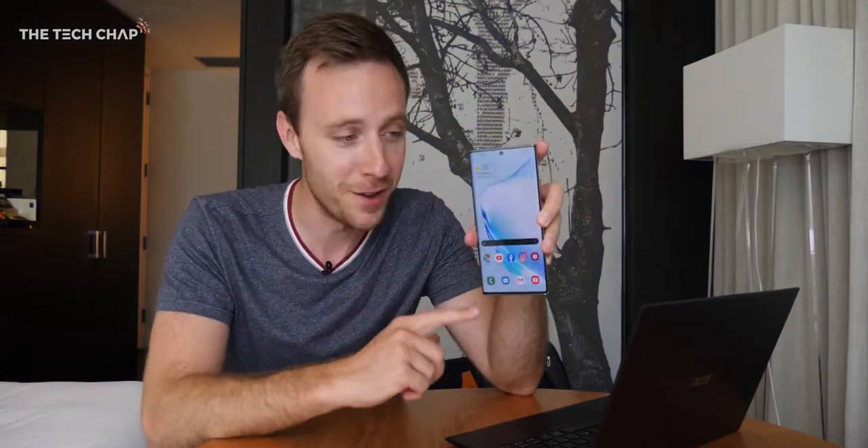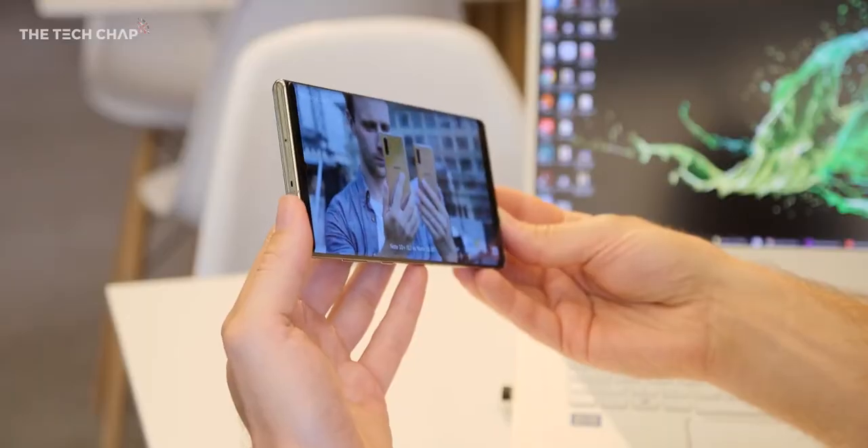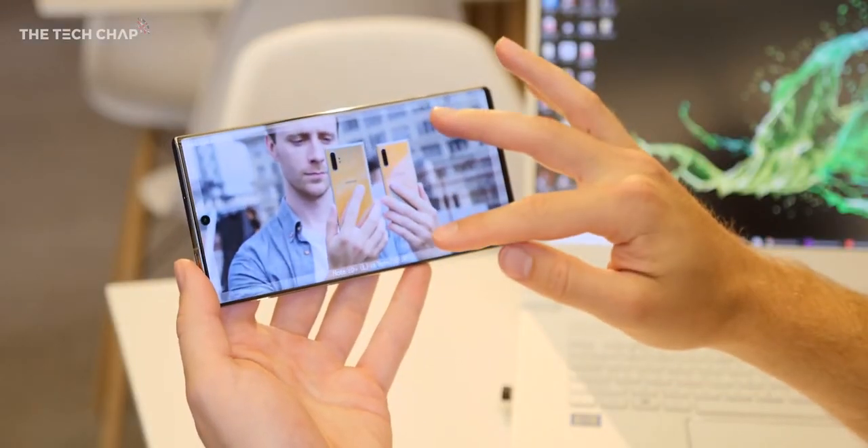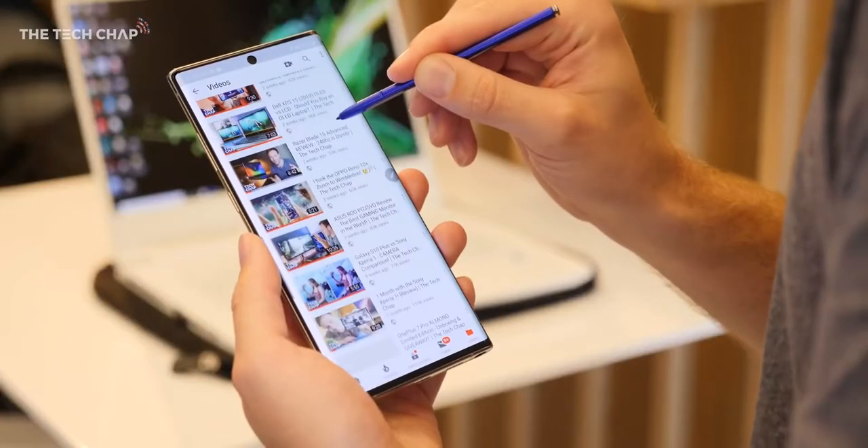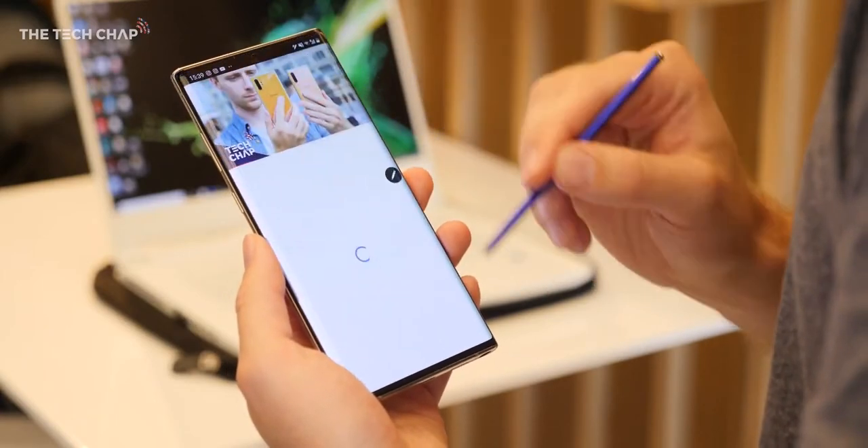Hey guys, I'm Tom The Tech Chap and by now you've probably already seen a whole bunch of videos on the new Note 10 Plus, but I want to give you a bit of an extended hands-on because most of those are just talking about specs and just initial thoughts. I've actually been using this now for the past couple of days, taking it out about in New York City, which is why I'm filming this in my hotel room.